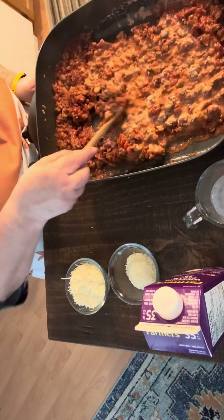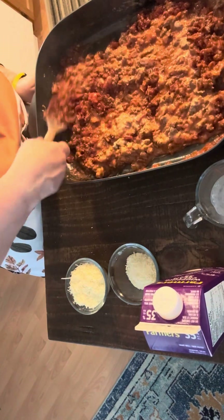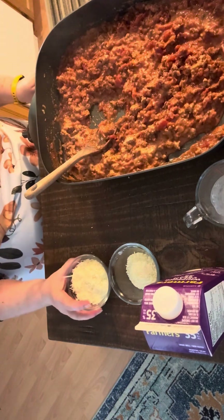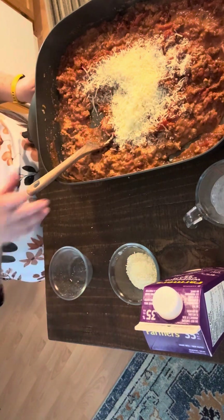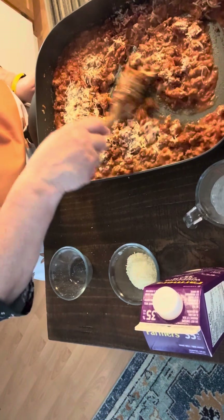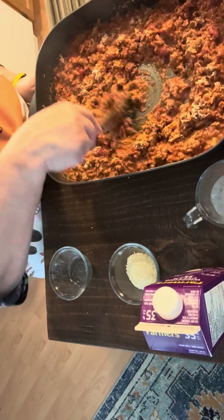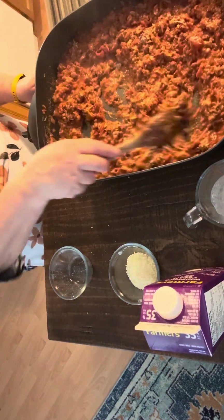Like I said, this is not a traditional bolognese but a quick bolognese, and I can tell you it is very good. You'll also want to add a half a cup of good grated parmesan cheese. I like to grate my own, but you can do whatever is easiest for you. Stir that in and let it heat through.